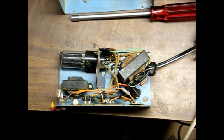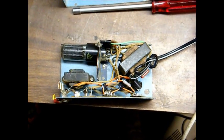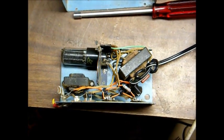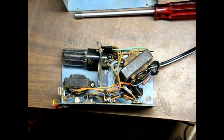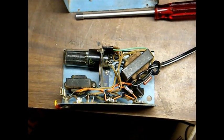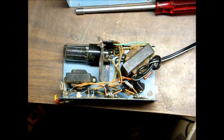These battery eliminators are sort of hard to find, but fortunately they can be made out of more modern components. I've built several for various radios, and I usually use an LM317 voltage regulator IC for the 1.5 volts. You can still buy appropriate high voltage transformers from places like Antique Electronics Supply that will provide the correct B-plus voltage for the radio.